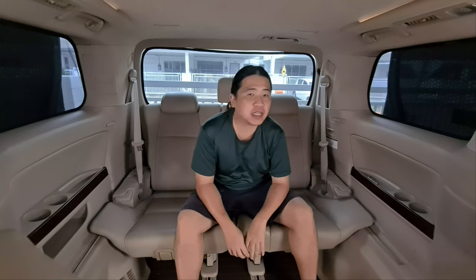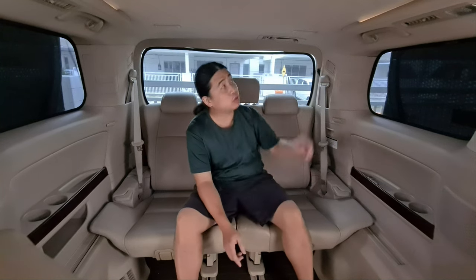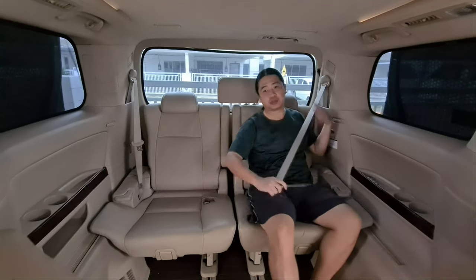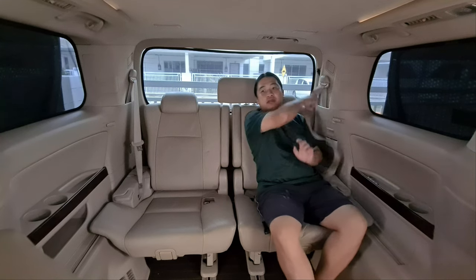Welcome to another episode of This Is Anything Goes. Today I'm going to show you how to use the third seatbelt on your back row seats — those overhead seatbelts. Normally we have the side seatbelts which buckle like this, but how about the middle one?